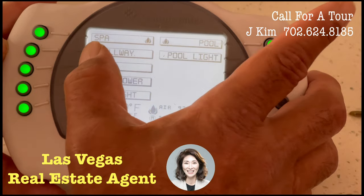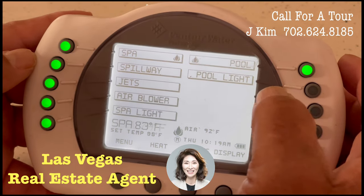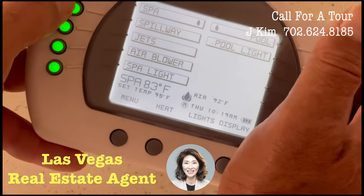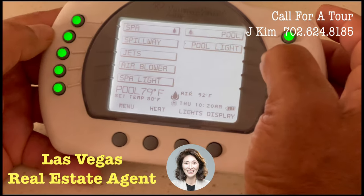The spillway pump doesn't run that much on a program, or it shouldn't. So before I get in the pool, I always come and make sure that the spillway pump is on. That's how you turn the pumps on.